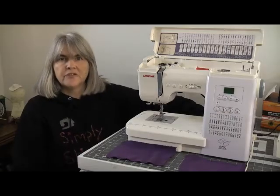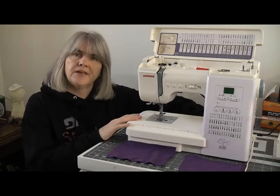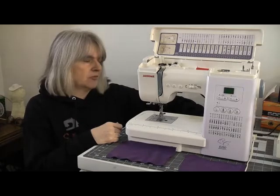Most domestic sewing machines will cope with layers of fabric. I think when we did the BAT video a few weeks back, Jerome here coped with six layers of fleece. I'll put a link to that video in the description box below.